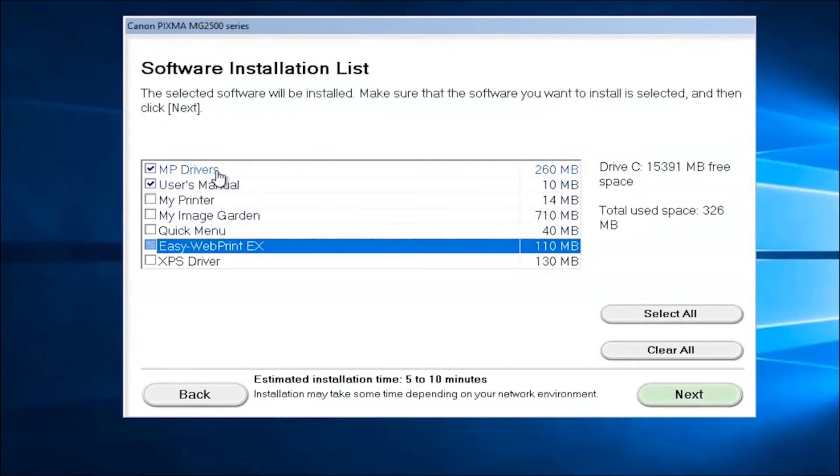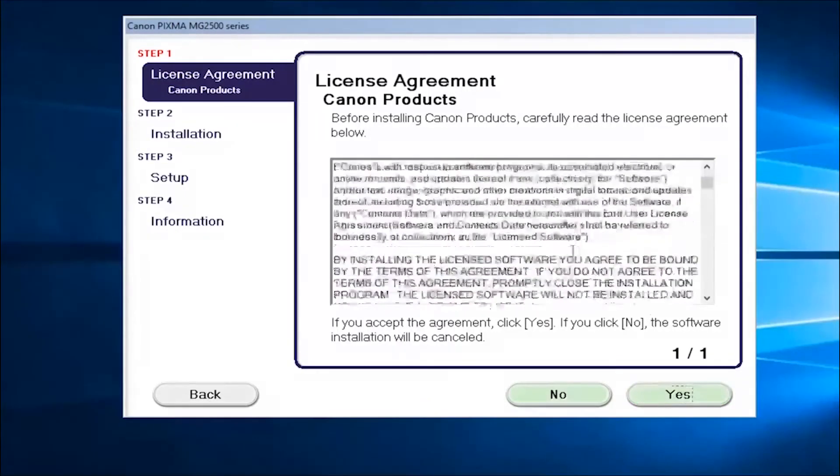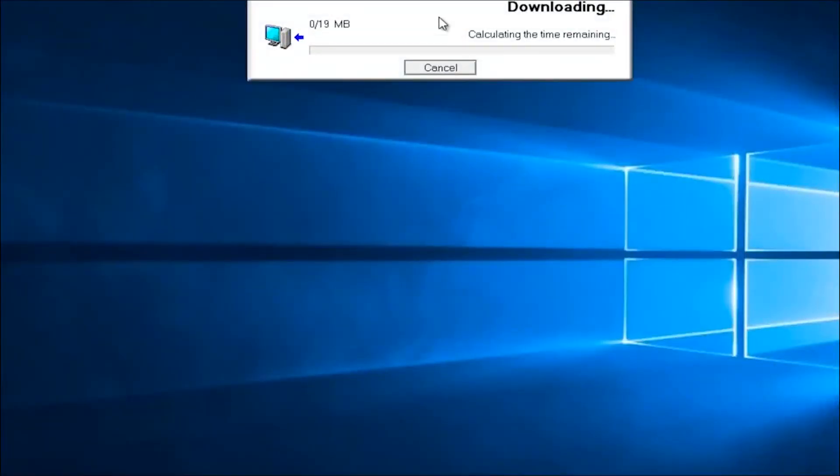The manual is only about 10 megabytes so it's not very big. I'm going to select next here. After you look through the end user license agreement you want to select yes, and then select next one more time — it'll begin downloading and installing the software.